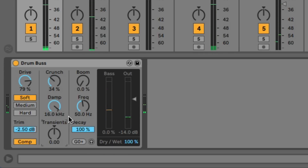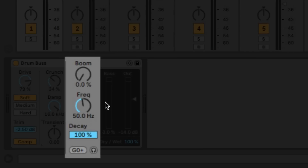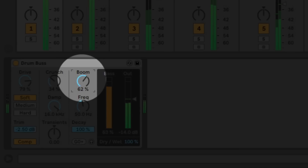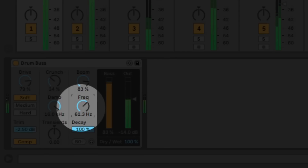Section three is all about the low frequencies. The first knob in there is the boom knob, which adds some low-end enhancement. You can see it adds a lot of resonance, ringing and a long tonal note to your kick drum. You don't always want this, but sometimes it's great. You can choose the frequency you want that to happen at with the next knob, and you can also choose the length with the decay knob.